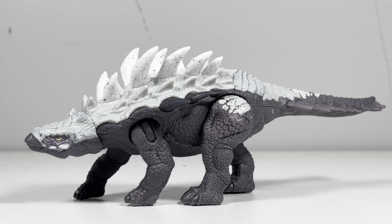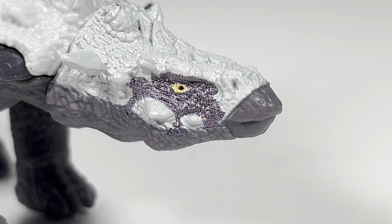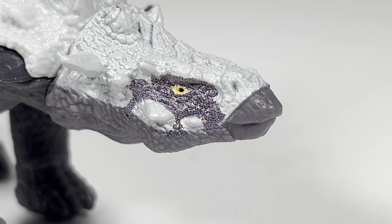Gastonia in real life is between 15 to 19.7 feet long, or 4.5 to 6 meters, so I'll put this figure somewhere in the 1:25 to 1:33 scale range. Taking a closer look at this figure, the head sports a very angry look, like most collectors trying to track this figure down.